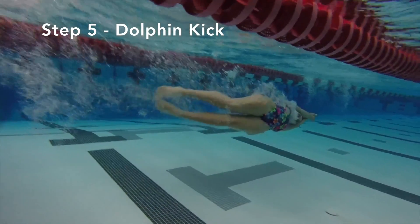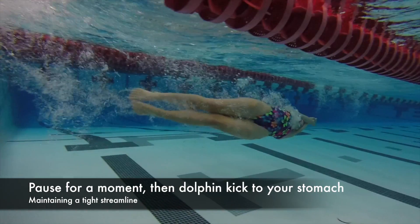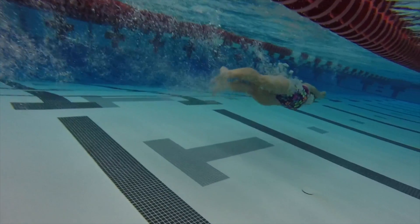Finally, you're going to push off the wall and begin to dolphin kick. Be sure to pause for just a moment and then dolphin kick onto your stomach, maintaining a tight streamline.